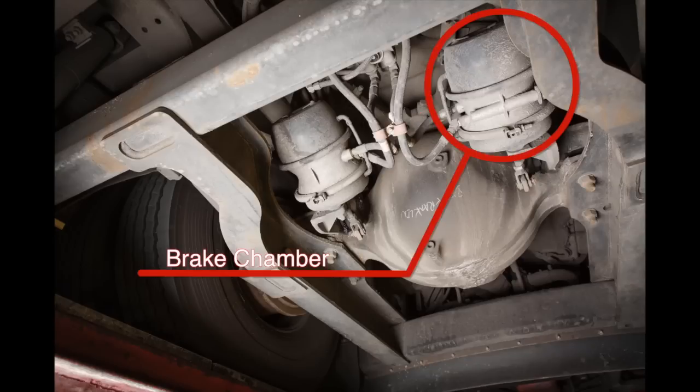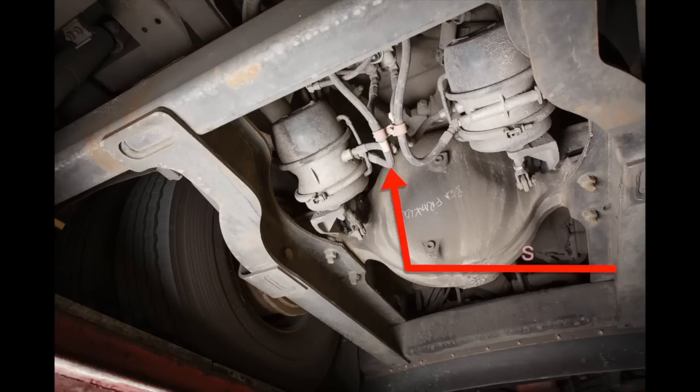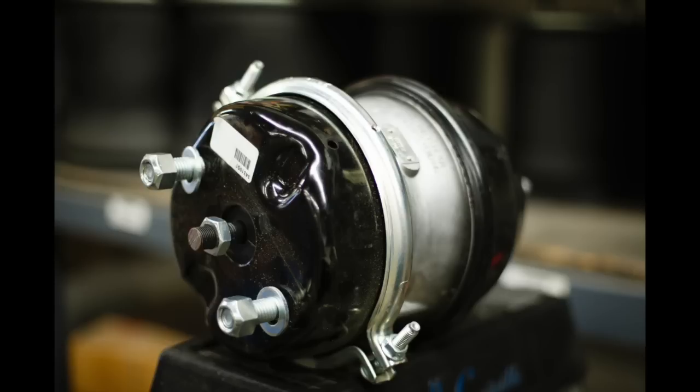Check the brake chamber for cracks and dents. Be sure that it's securely mounted with no loose or missing nuts or bolts, no loose or missing clamps, and it is not leaking.